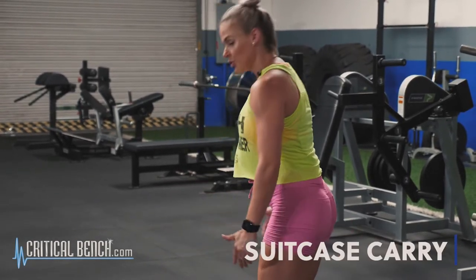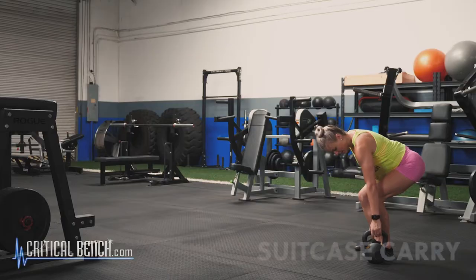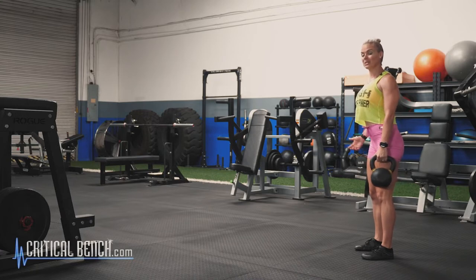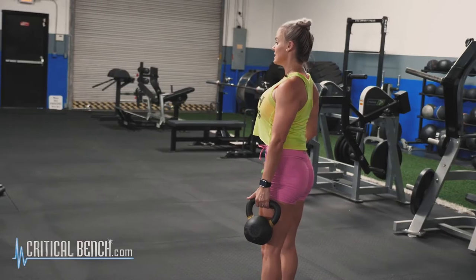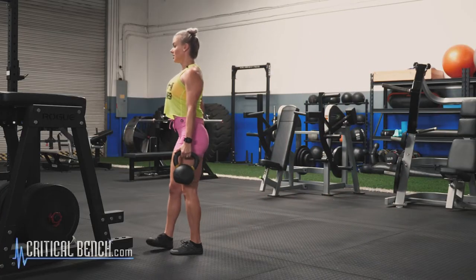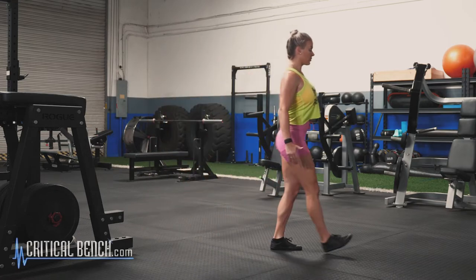To get into that suitcase carry, you never want to pick anything up with your back. Make sure your core is nice and tight — we're going to use our legs. Wrap your hand around the weight. The suitcase carry strengthens the grip, typically because the weight is heavy enough to require that grip strength. Pull both shoulders back, chin is up, core is tight. You have a nice neutral spine as you walk. I don't have too much room, but we're going to go back and forth right here.